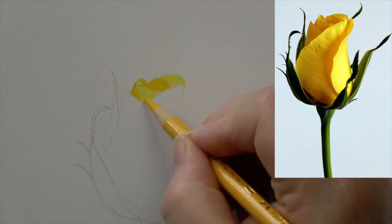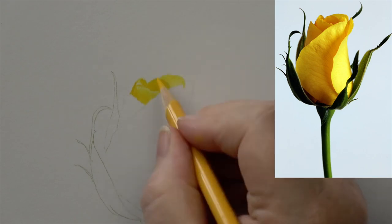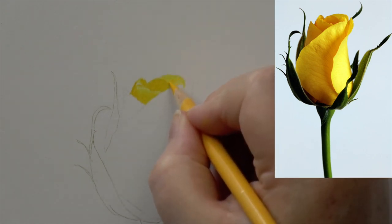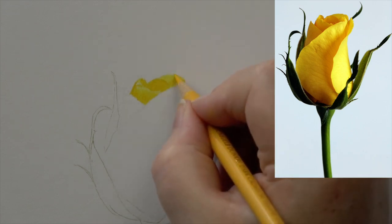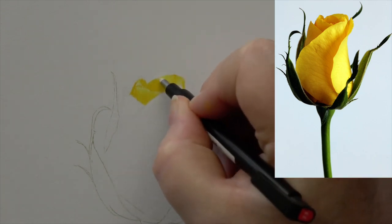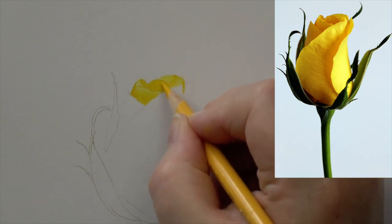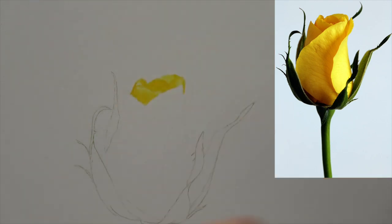That would be my best recipe. I'd also occasionally sneak in a little bit of burnt sienna — it's a really good one to bring in, again quite a warm, reddish color. Then I bring in some blacks over the top just to deepen areas. That would be my favorite recipe for a deep chocolate brown.